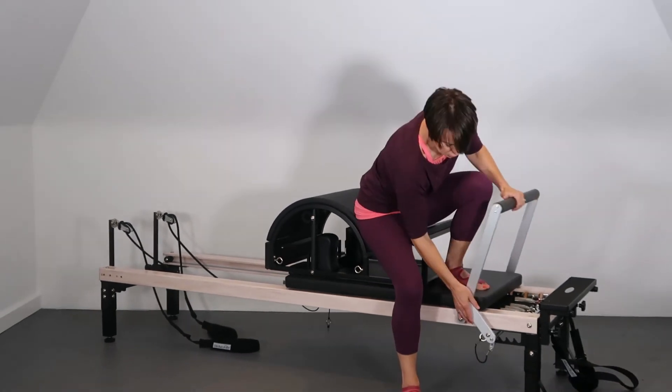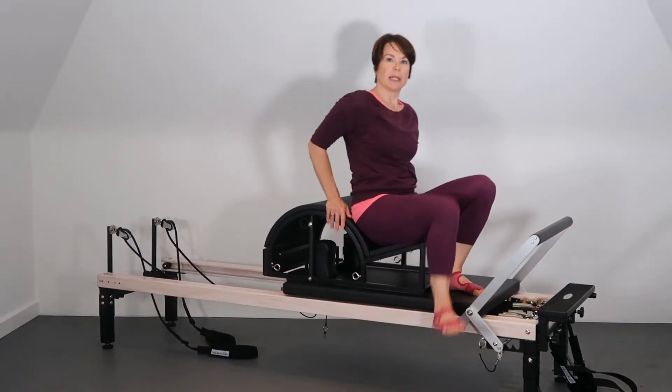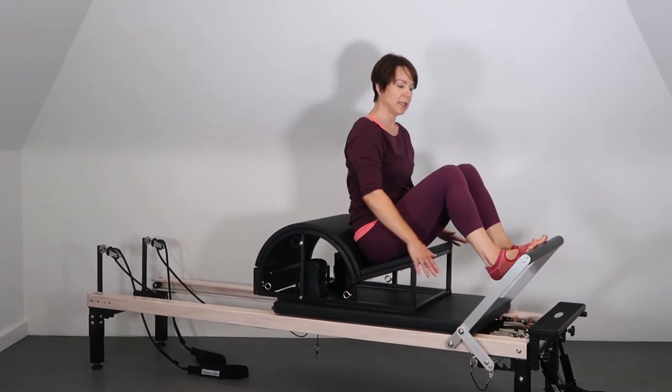And I could also, of course, put the foot bar down to give me a bit more room still.